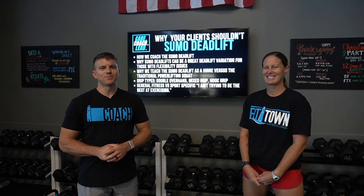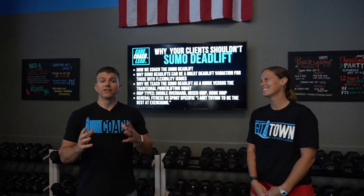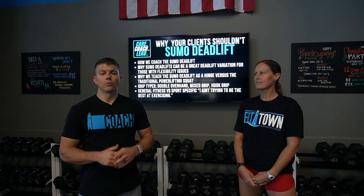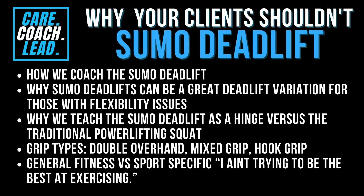We put a little teaser there for you, but basically we love the sumo deadlift and we want to talk about why, when we coach it in our gym, we don't coach it the way a powerlifter would. We teach it very differently. We're going to talk about why this can be a great variation if you have any flexibility issues, how to teach it as a hinge versus more of a squat — which is more of the powerlifting style — and why you should use only a double overhand grip and avoid ever using a mixed grip or a hook grip.